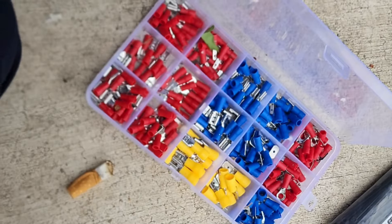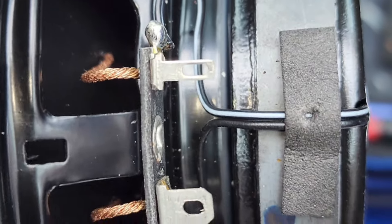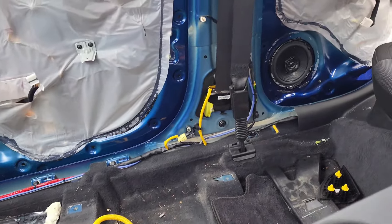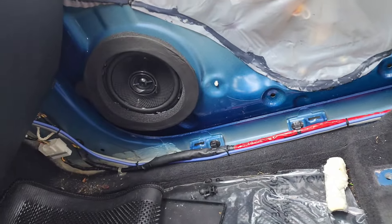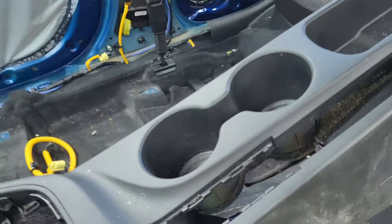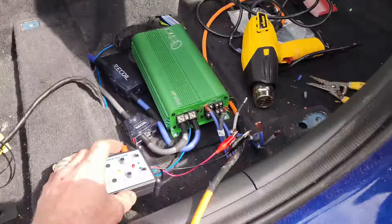If you didn't know, you want to get some spade connectors — like a kit that has large, medium, and small. Because a lot of your speakers have the small one for ground and a bigger one for power, as you can see on mine. Just make sure you get a handful of those. We're going to go ahead and generate the last two tones to make sure the speaker wires are going to be working good. Front right — good to go. Rear right — good to go. That's all the speaker wires run.